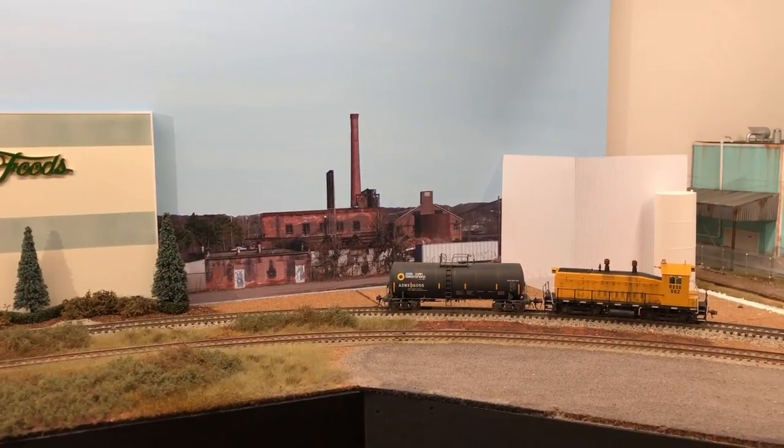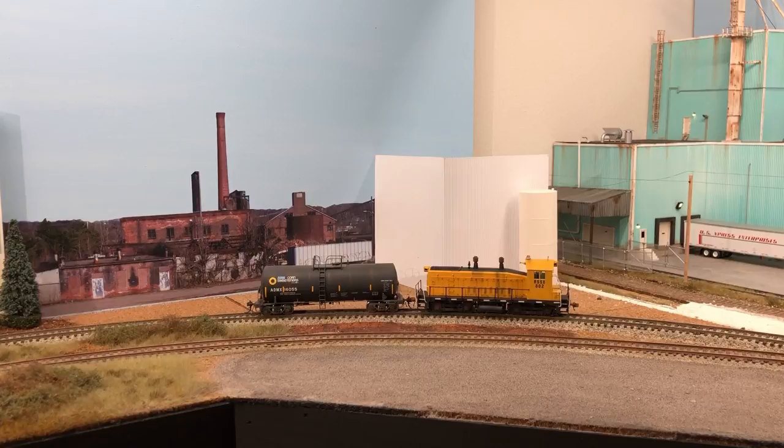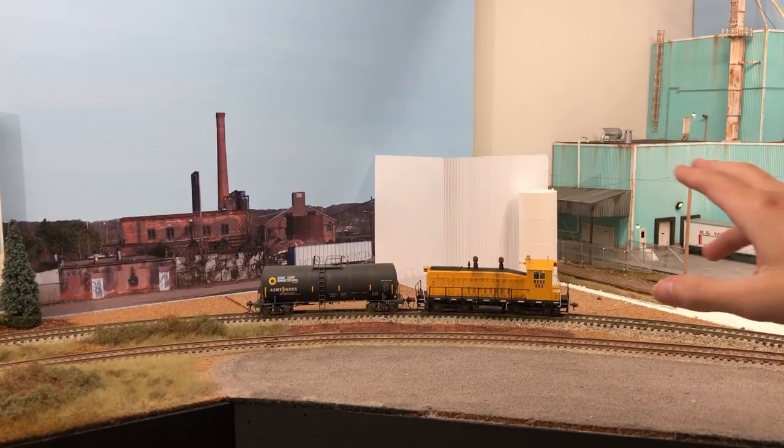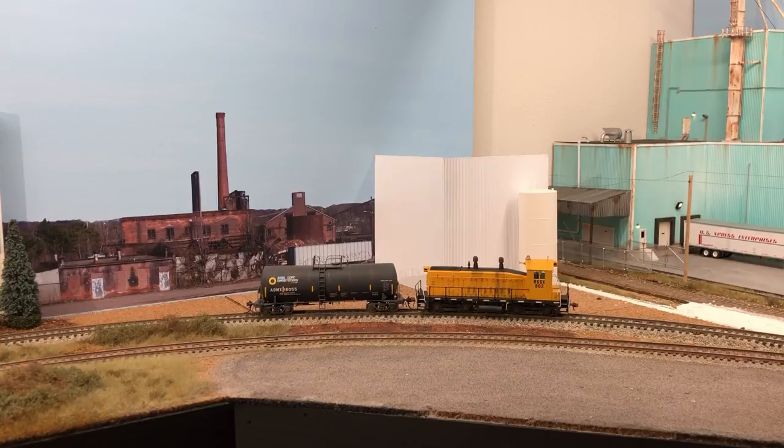For this section, the gravel area is going to be a small office building for Rail Serve - kind of a makeshift office. I'll probably have some maintenance equipment, a service truck, pickup trucks, and a few other things. Along the back, I'm still not sure what I want to do connecting the two buildings, but I'm pretty sure I'm going to be expanding the green building across into here. I've also got a thin piece of styrene that I'm going to paint the same color as the sky to help hide that corner.